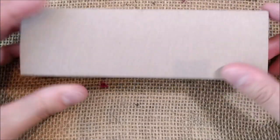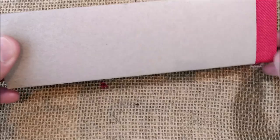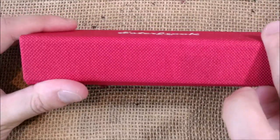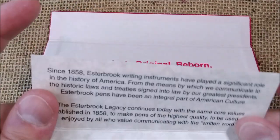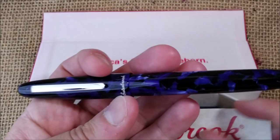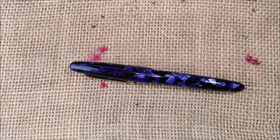The pen comes inside a craft paper sleeve, and inside the sleeve there is a fabric box with a magnetic closure. It opens and you can see 'America's Original, Reborn,' and then a paper with the history of Esterbrook, the ink cartridge, and the pen. Let's close this, take all this away, and let's talk about the pen.